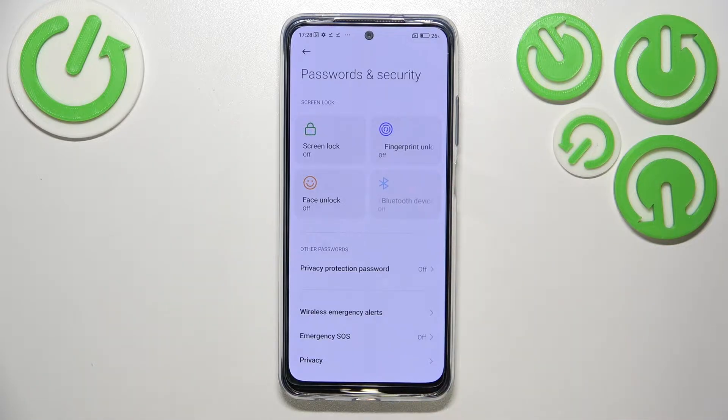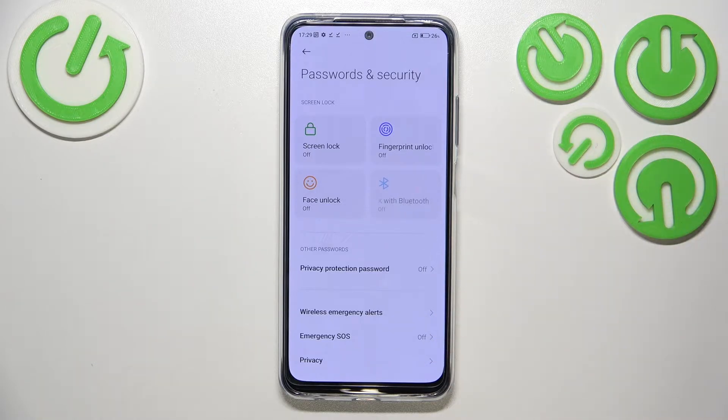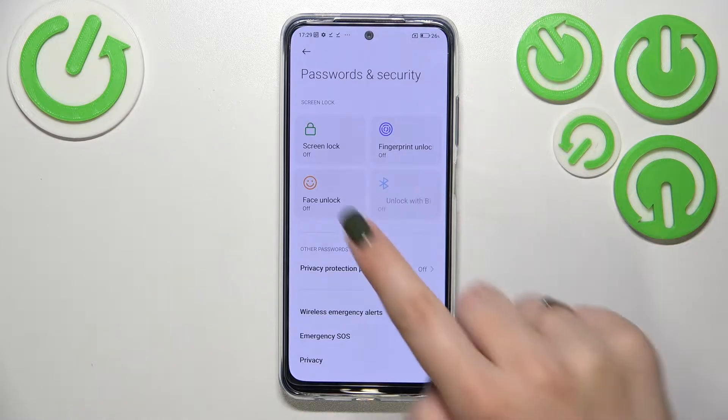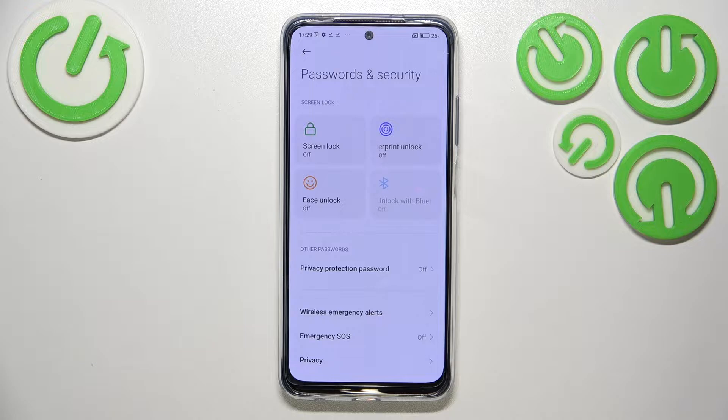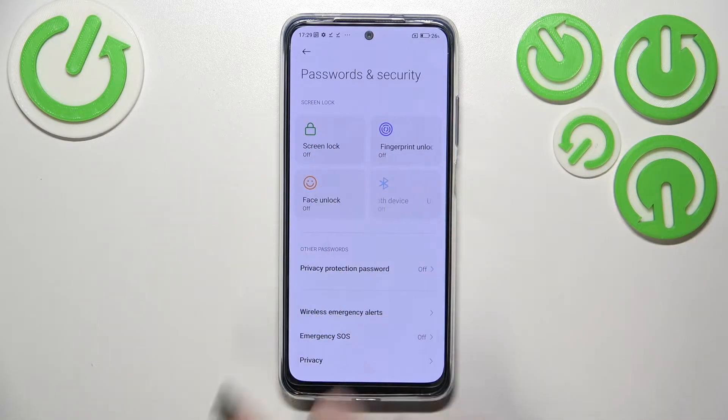A quick disclaimer: if you do have a screen lock — pattern, PIN, or password — currently set, after tapping on the fingerprint option you will be transferred directly to the fingerprint steps. However, if you don't have a screen lock set, just like me, then after tapping on fingerprint unlock you will be transferred automatically to the screen lock setup first.